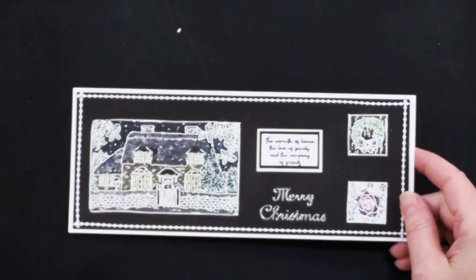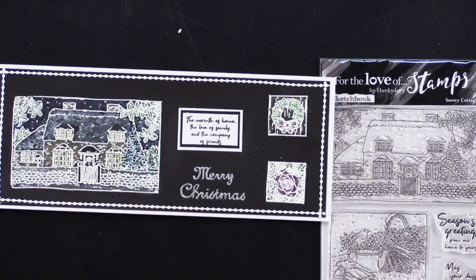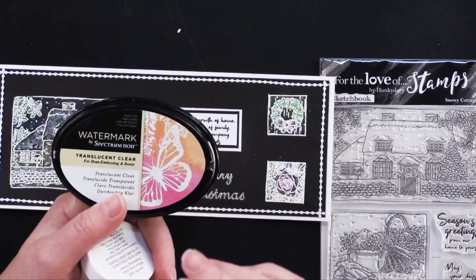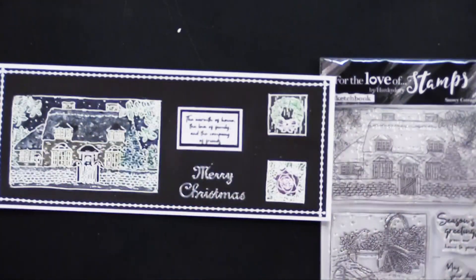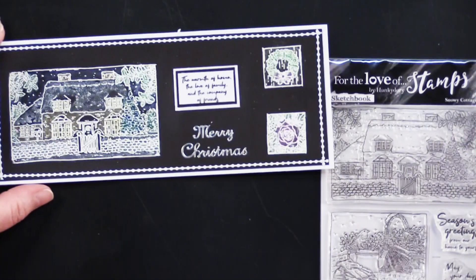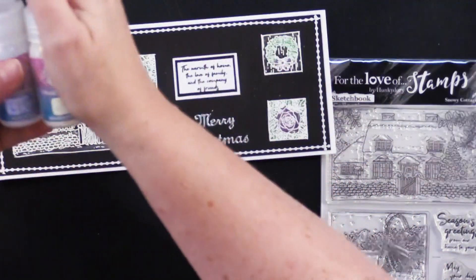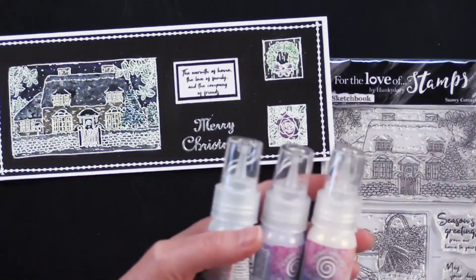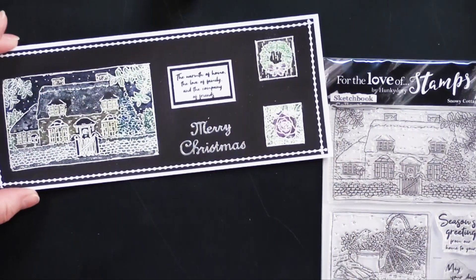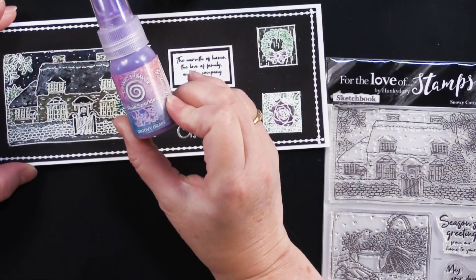Here is one card — isn't it pretty? It's got so much sparkle. Debbie used the Snowy Cottage stamp and white embossed on black cardstock. She used her translucent clear watermark embossing pad — just a clear, kind of sticky ink pad — then sprinkled white embossing powder over it and heat activated it with a heat gun, giving a nice raised image. Then she painted with some great little Pixie Sparkles. She used molten gold for the house, and the groovy grape for the sky — all listed on the supply list.